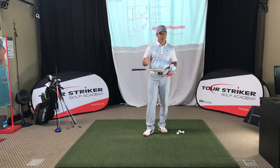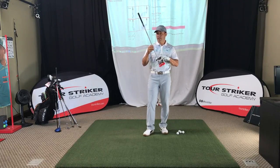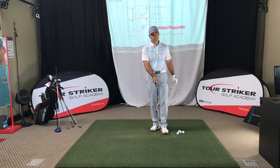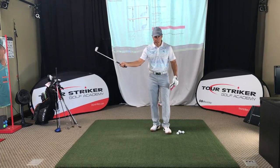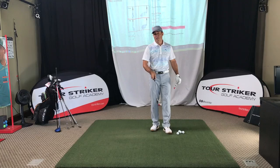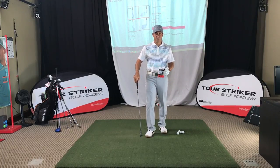Most of you know what the Tour Striker Training Club is. It was a revolutionary club developed with an elevated leading edge that makes people look at the golf club a little differently. It's a tool that you really can't pry the golf ball off the ground with. It's intended through the dynamics of your swing to be delivered with a little bit of forward shaft lean so that elevated leading edge gets leaned a little bit forward — which strengthens the loft on your face.